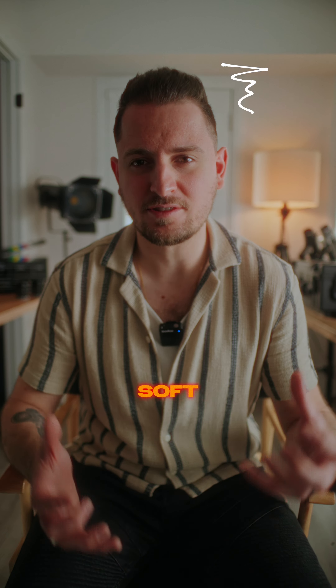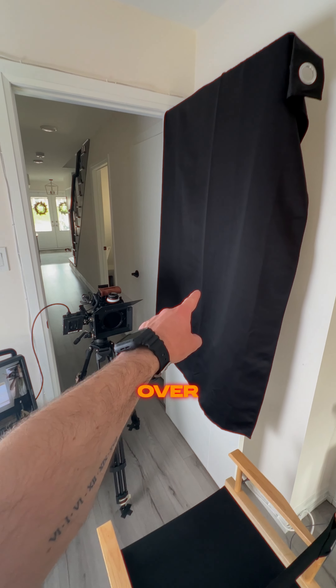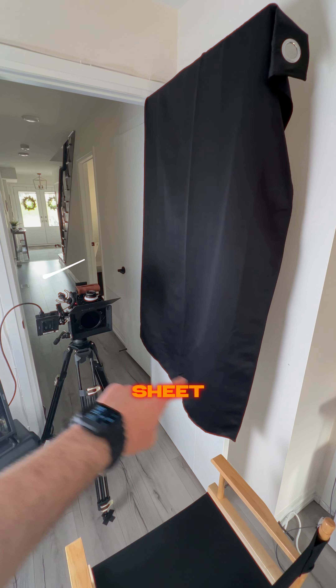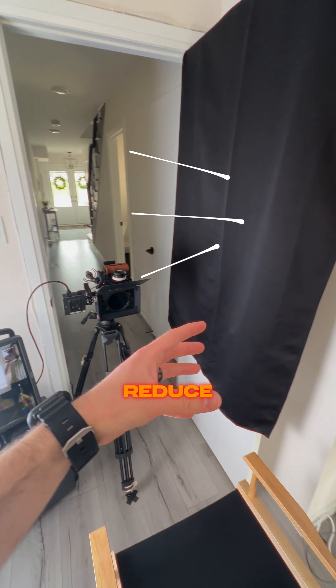This is great to get an extra soft look because it is double diffusion. And then on the right-hand side over here, I've just hung up this black sheet for negative fill as well as to absorb some of the sound to reduce some echoes.